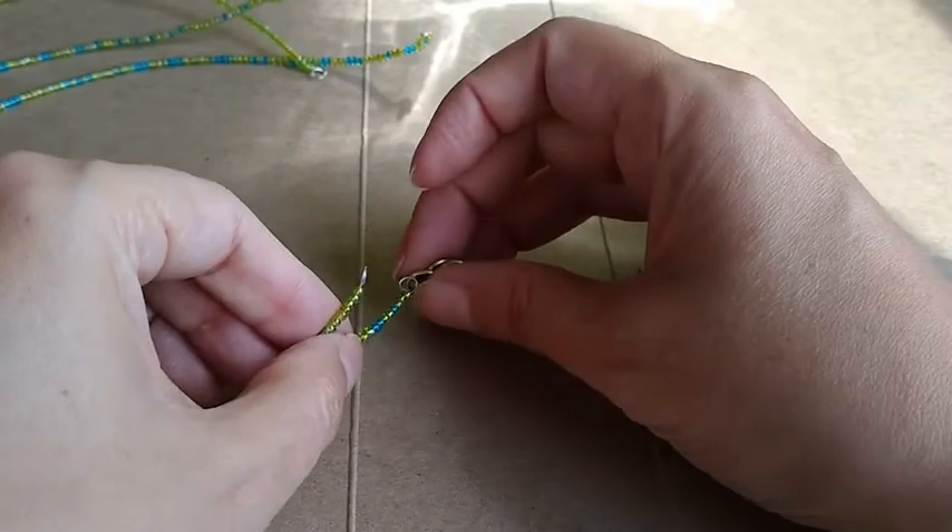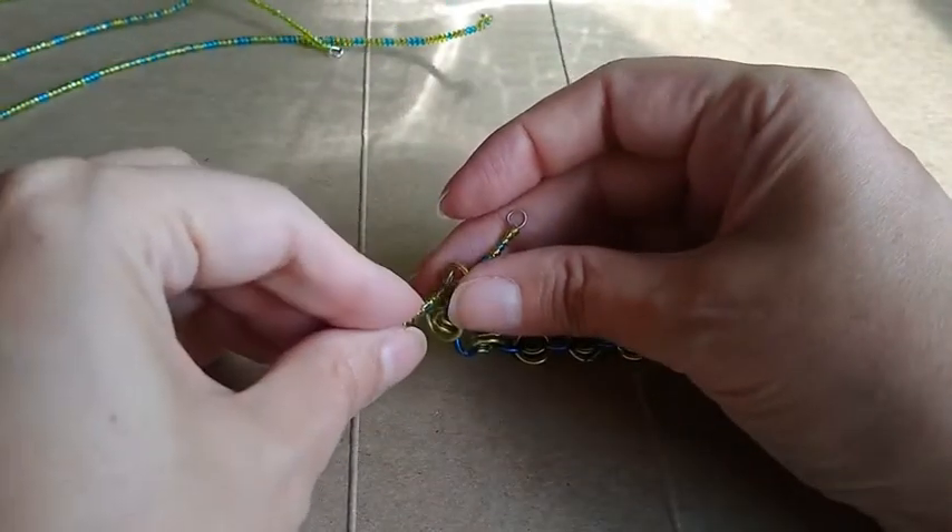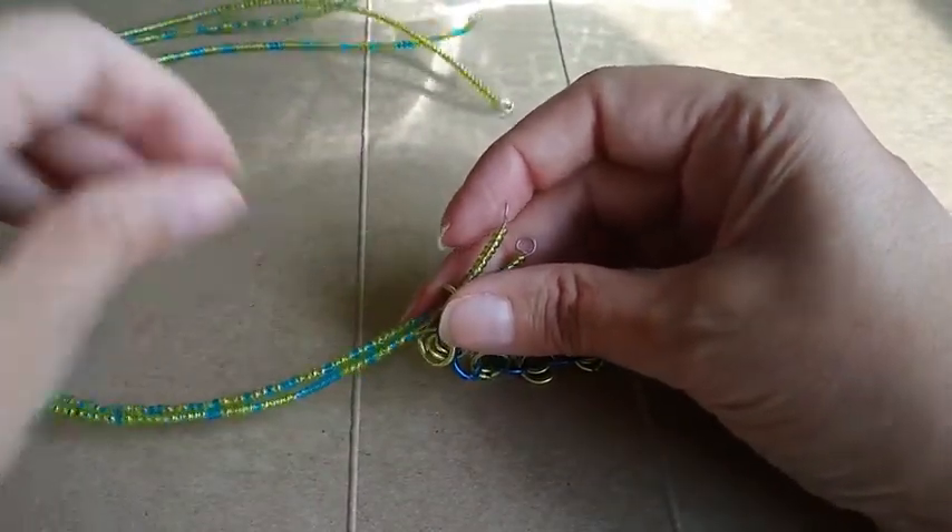Join necklace ends with a jump ring and one half of the toggle clasp.